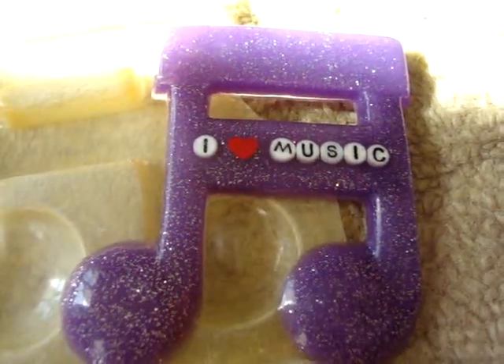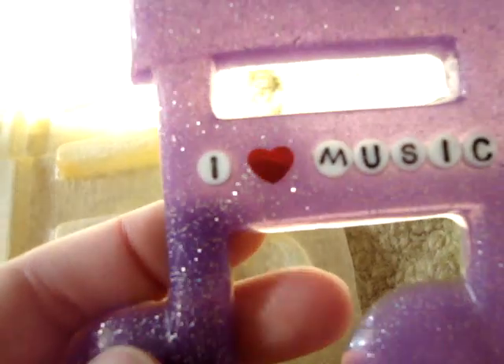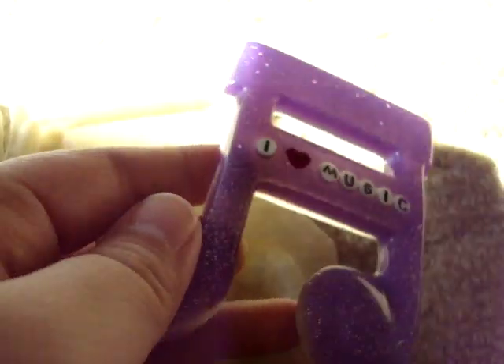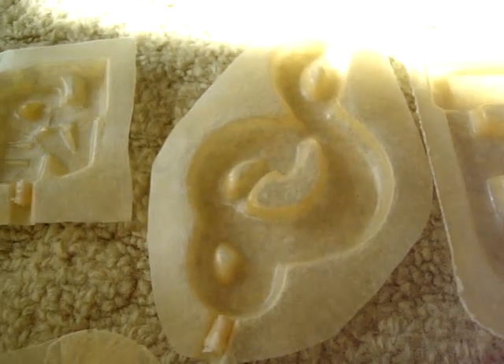Over here I made this music note mold, and this is what I made out of it — it says 'I love music' and it's just purple with some silvery glitter inside.